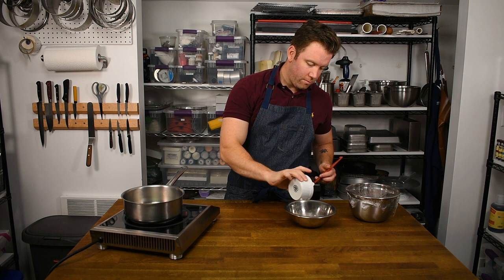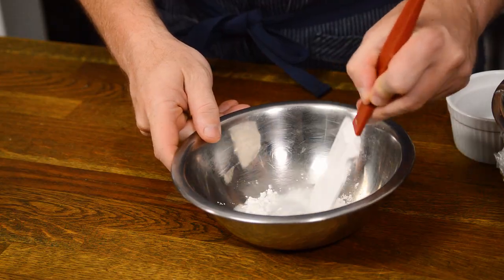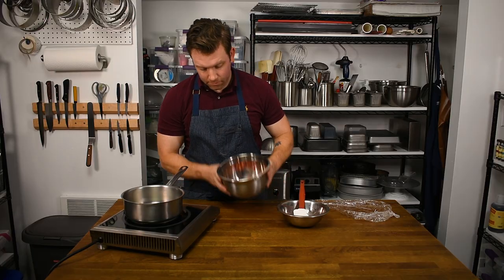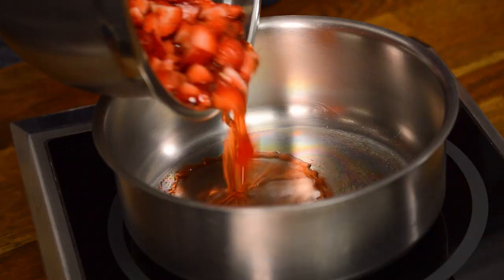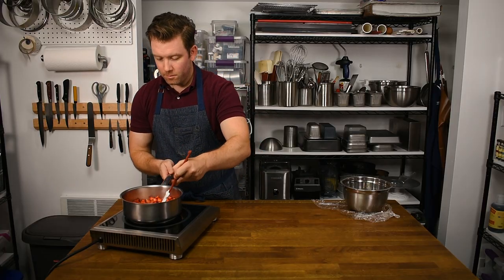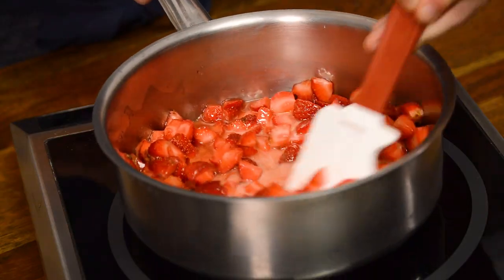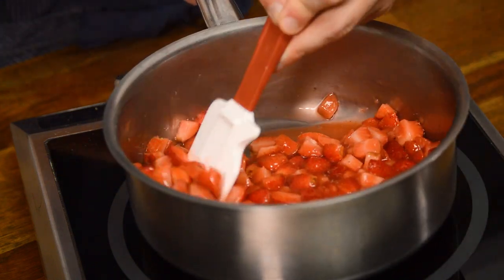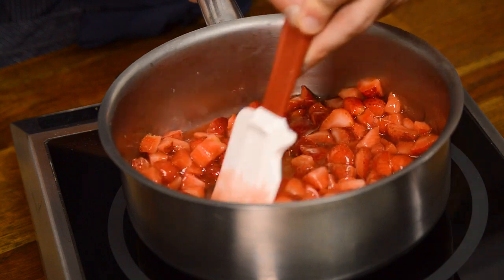Combine the cornstarch and water into a slurry. Add the macerated strawberries and cornstarch slurry to a sauce pot and begin to heat over medium heat while stirring. Let the mixture thicken and just come to a simmer, which will cook out any starch flavor.